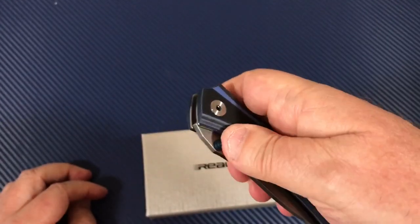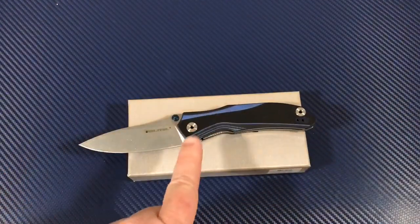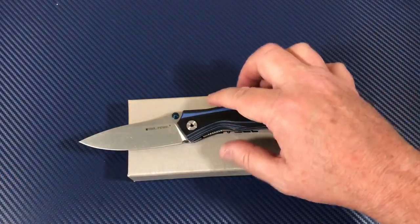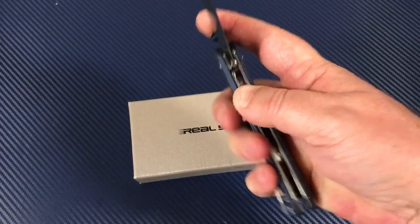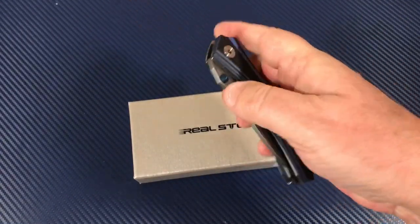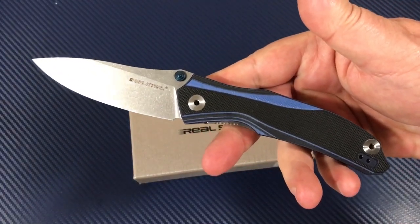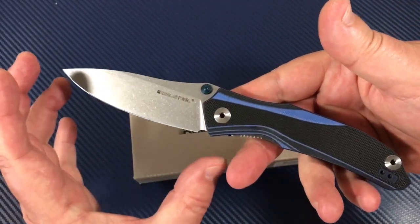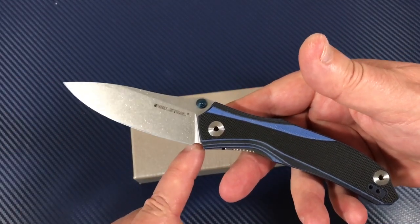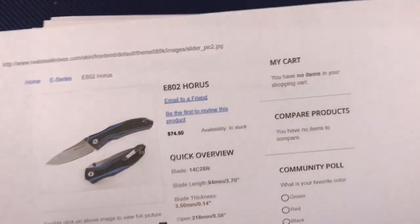I've got this on my giveaway and I told people I'm not going to Loctite it unless they want me to — they can do it themselves and decide what tension they want on the pivot, because different people like different things. It's a good size knife — not quite a four inch blade unless you're measuring down here, and then it almost is. Nice little sharpening choil area.